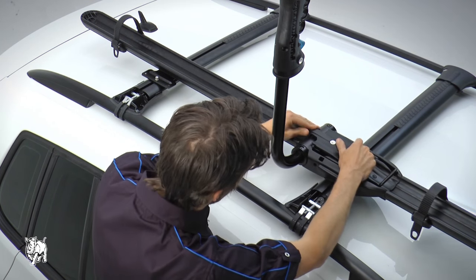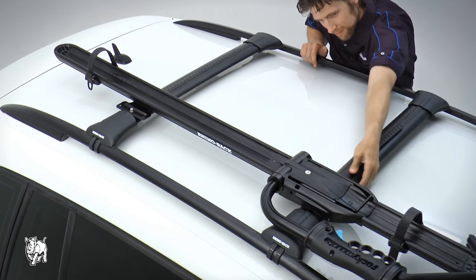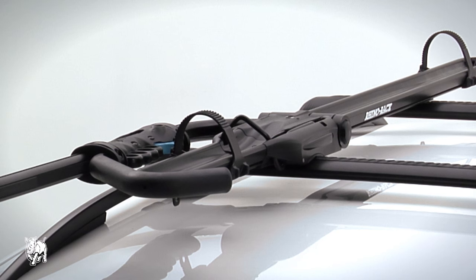Install the cover plate into the carrier and lock it. Replace the VGS strips and end cap. Now the Rocky Mounts bike carrier C-channel fitment is ready to use.